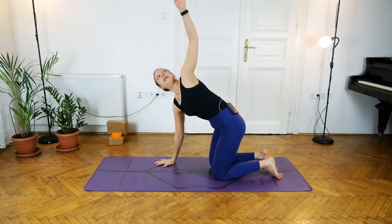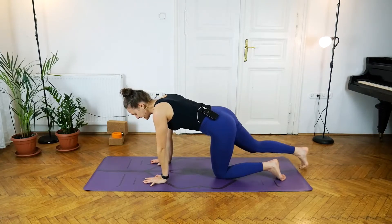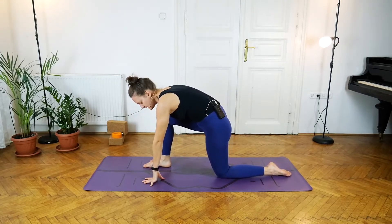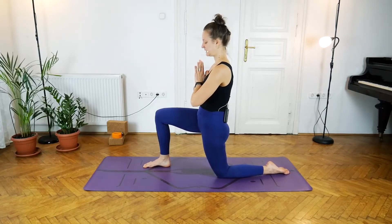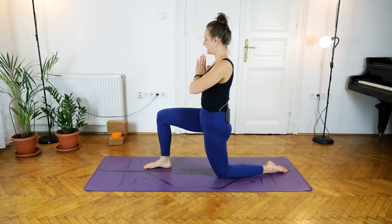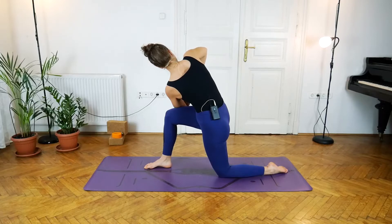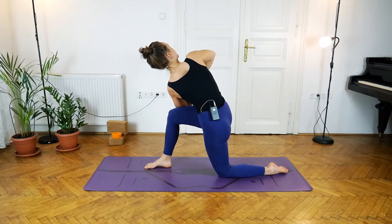Inhale, lift the left arm up and exhale come back into tabletop. With the next inhale take the right leg back, and with the exhale step the foot in between the hands. Lift up into our low lunge, bringing the hands into prayer. Inhale, lift the chest, find your balance, draw the lower tummy in, and with the exhale twist into the right, hooking the left elbow on the outside of that right thigh. The four arms create one continuous line — press the right palm into the left, bringing the chest over the right.